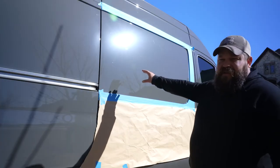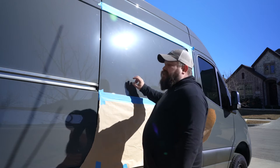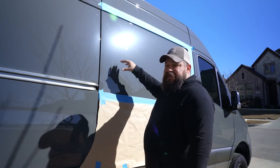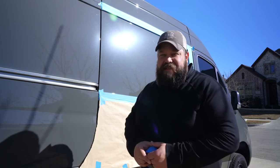Not quite sure yet where the masking is going to need to be in this area. Once we start poking holes through this, we'll be able to mask that part off. But all this is already ready to go, so let's go on the inside and see what we need to do in there.